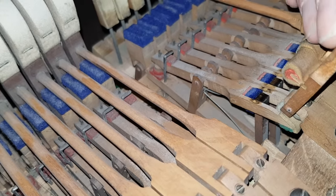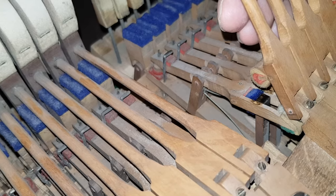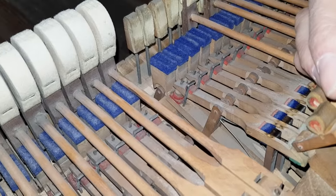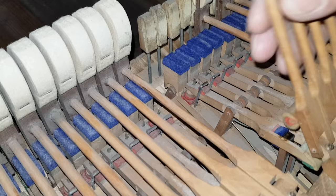So we have the wooden action standards and the lever without jack adjustment — a curious piano indeed. Please do share your thoughts if you're a technician and see if you can help us.